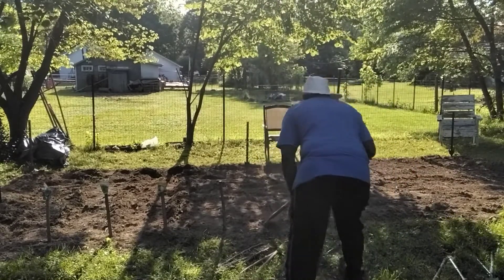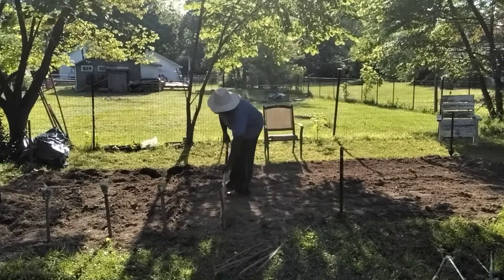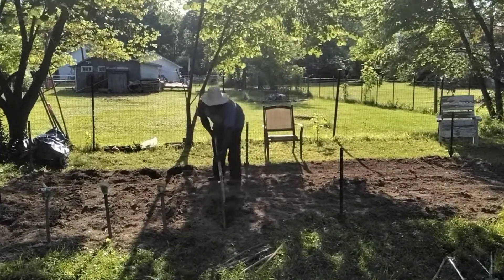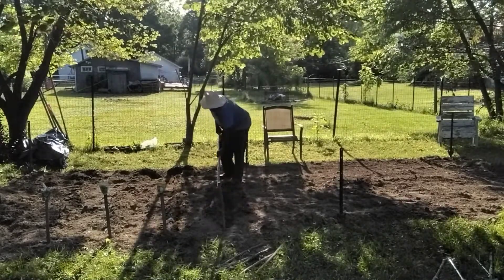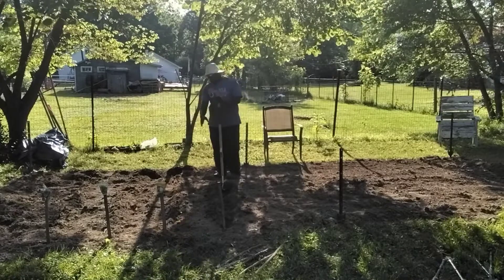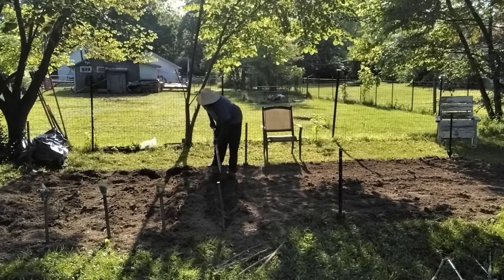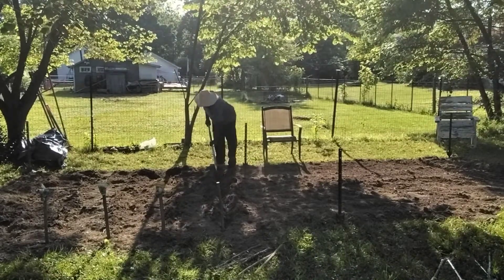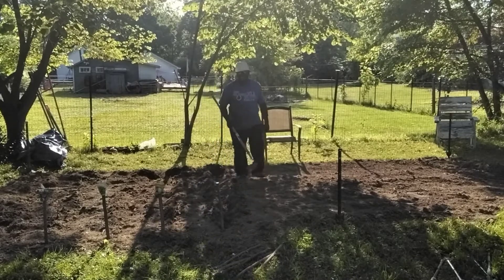So what I'm going to do is split this straight down. You want to try to get as straight a line as possible, because you don't want things going over this way. Sometimes this line can be crooked, then you'll have your greens growing into your cabbage, your cabbage growing into your lettuce, and your lettuce growing into whatever's next.